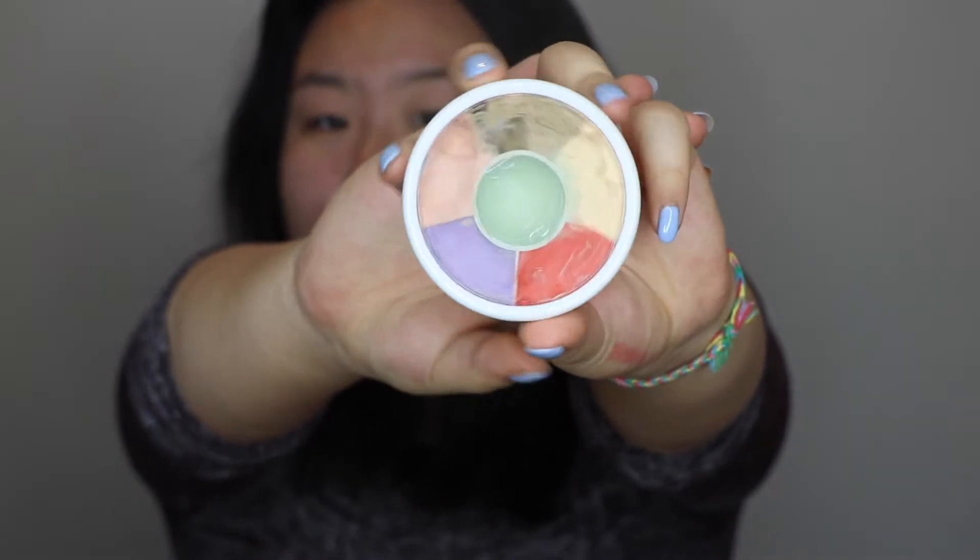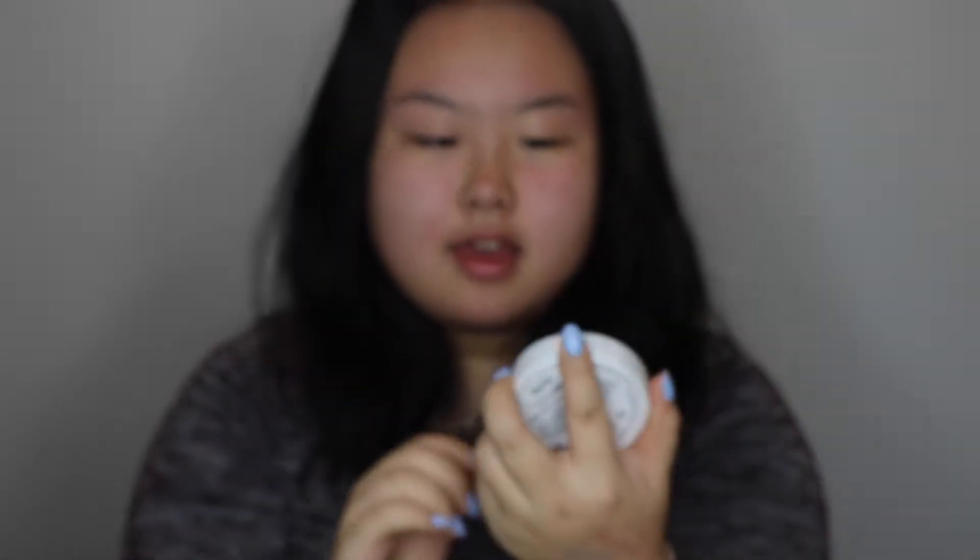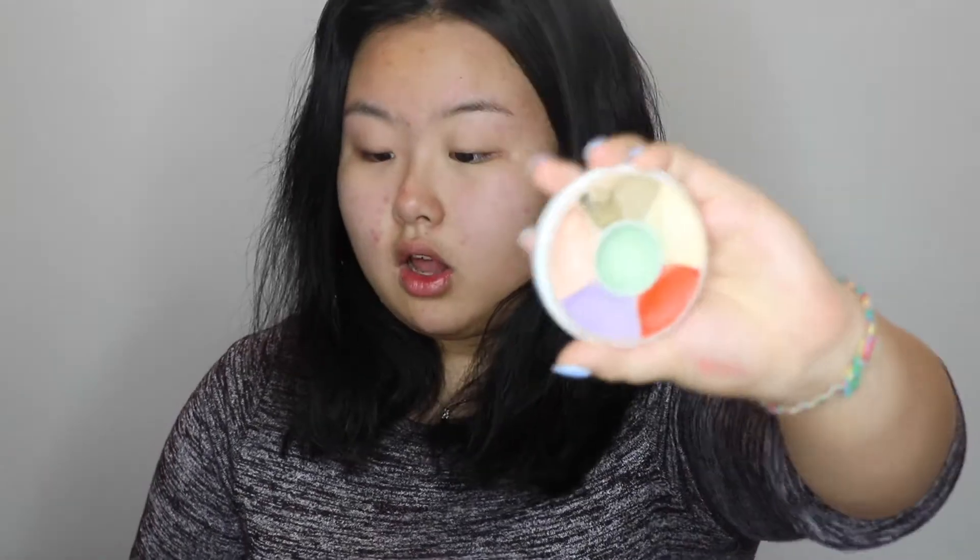Once I've got my primer on, I'm going to color correct my face. I'm using the Ben Nye Color Correcting Palette — the Total Corrector Wheel. I've used this a lot. I'm taking the MAC 243 brush and I'm going in with the green on all the places I need it — my redness areas, which is literally everywhere. I just dab it on like that.